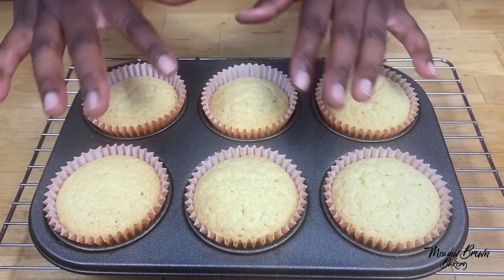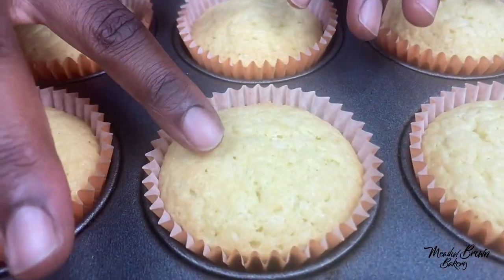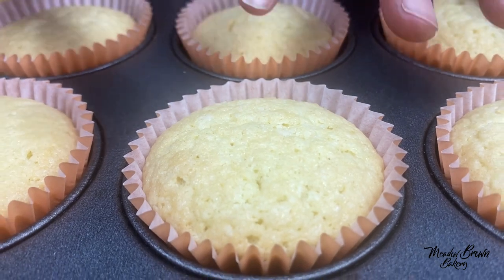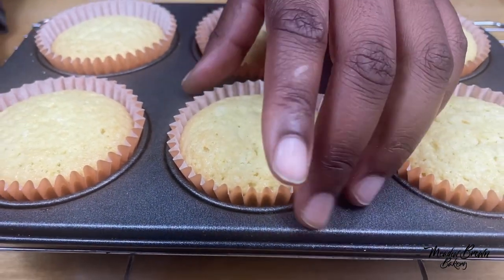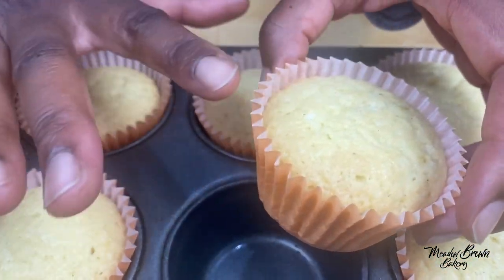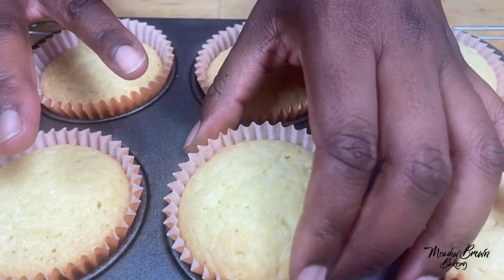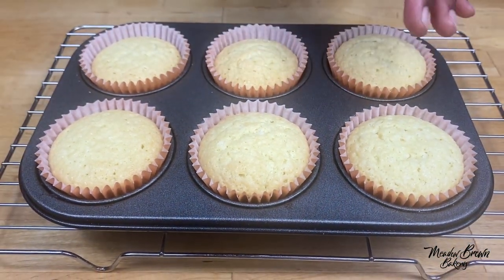You can see the cupcakes are nice and flat and level with the cupcake cases. So to make flat cupcakes: fill them about halfway in the cupcake case, then bake them at a low temperature of about 140 to 150 degrees — but experiment with your oven because ovens differ.